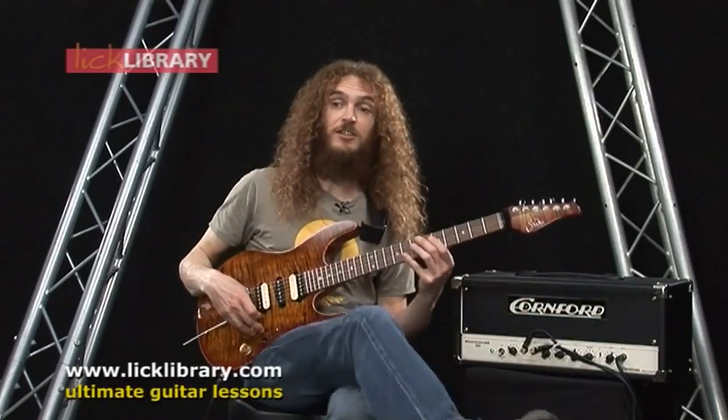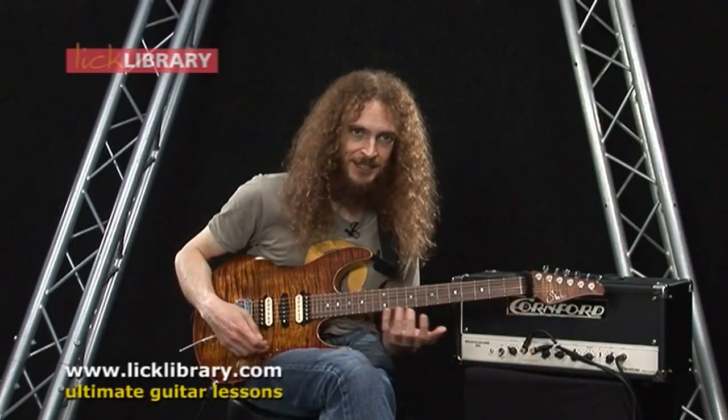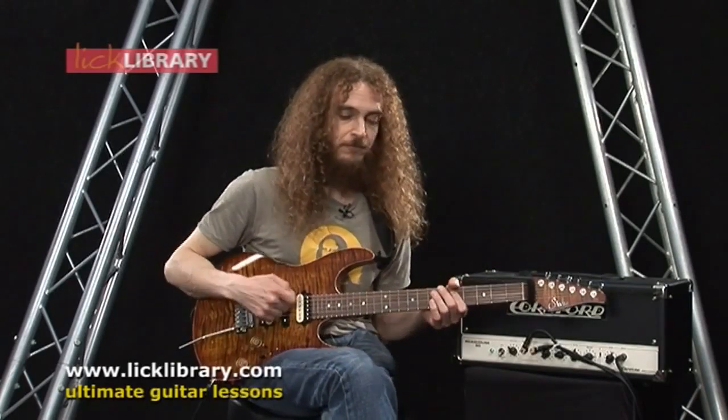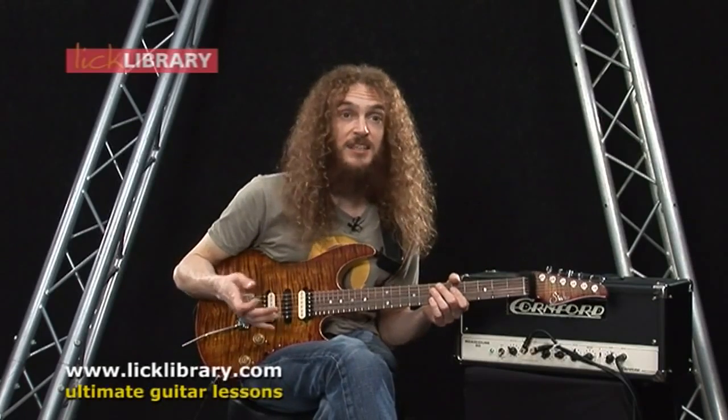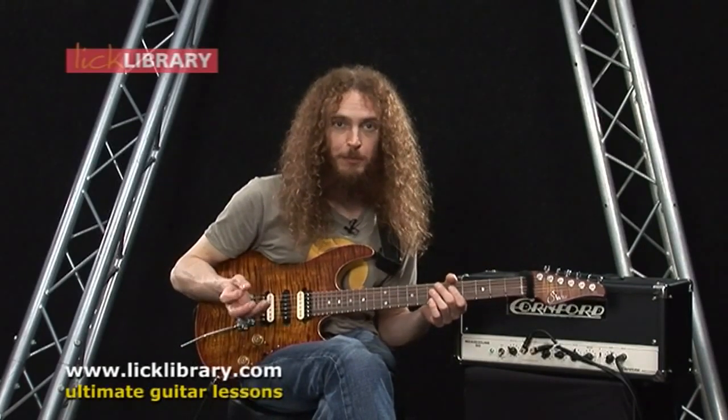In order to make the most of it, I think it's good to explore just what you can do with basic string bending technique. So what I'm going to suggest here is, for any scale shape you know, explore every possible bend.